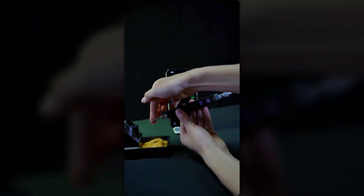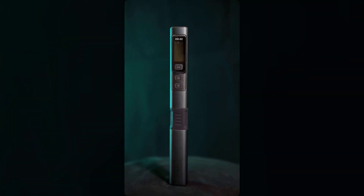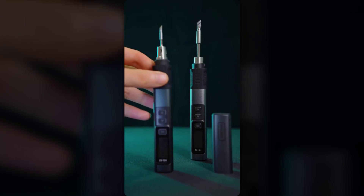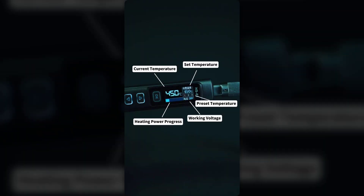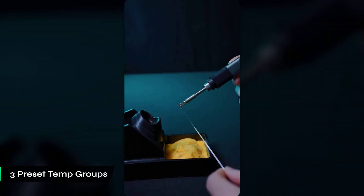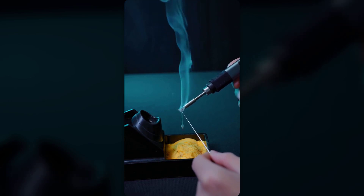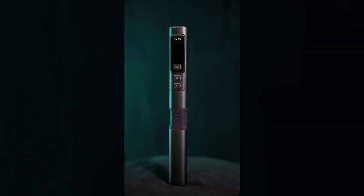Number one: the FNRSI 100W Soldering Iron Kit HS02 improves soldering efficiency with its fast heat-up, speeding up workflow for those who value speed. A key feature is its precise temperature control, shown on a clear digital screen, allowing for real-time adjustments. The three preset temperature groups allow easy switching between tasks, protecting delicate electronic components. Designed for comfort, the tool's refined grip and compact tip offer good balance and control, reducing hand fatigue during long use.